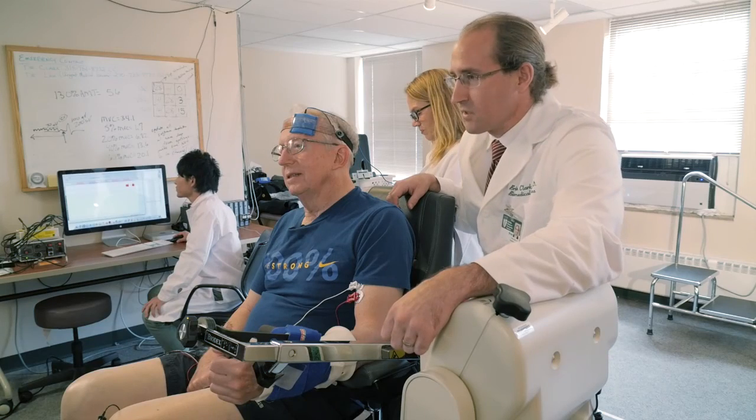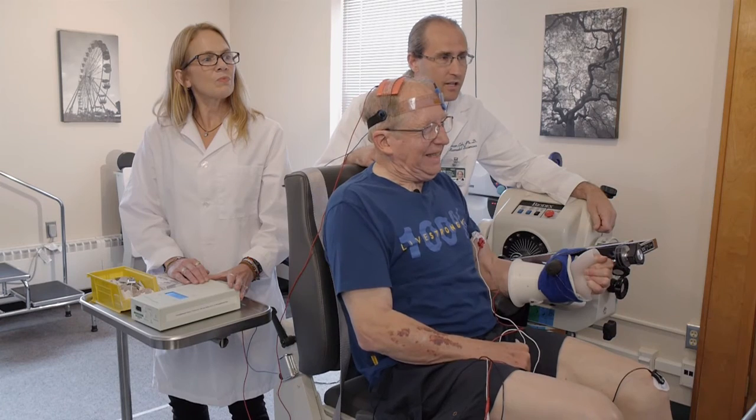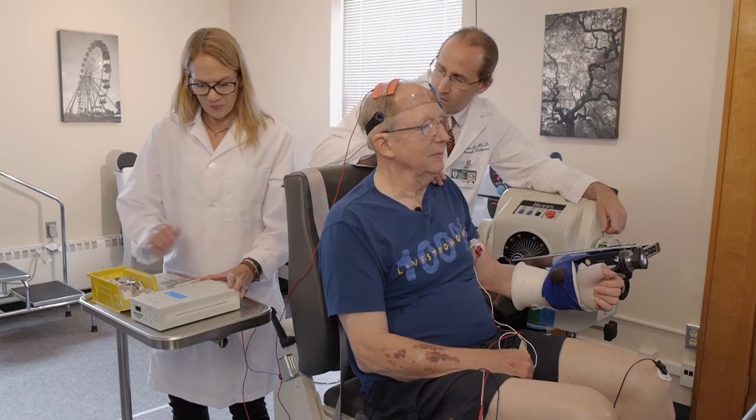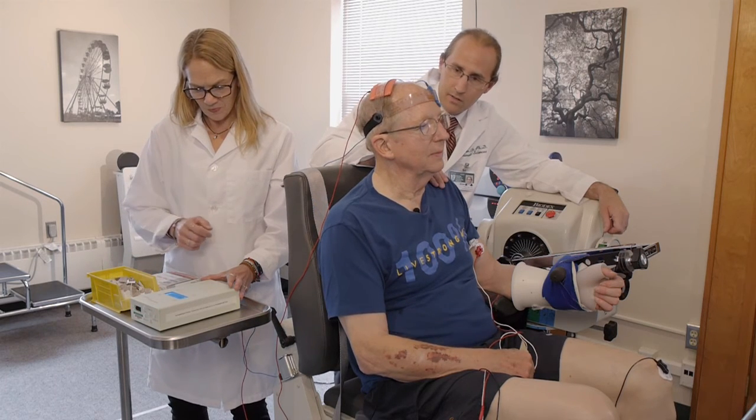Okay, Rob, here's the last one. On the count of three — one, two, three. Pull, pull, pull, pull, pull. And relax. Great. Leith is going to turn the device off now and the brain stimulation will end. And we're all done.